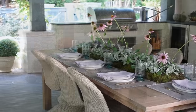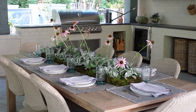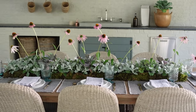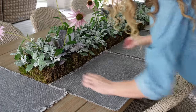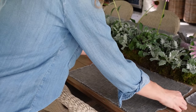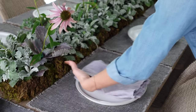Here is our finished tablescape. I want to walk through all of the elements with you. Everything on the table, with the exception of the dusty miller and cabbage in the center, I actually already had — the table, the placemats, all of the flatware, the plates, the glasses, even the linens. I wanted to tap into the colors of the purple coneflower, so I used these really pretty nubby linen placemats with a little fringe edge in the perfect soft sage color. Then I accented with these lavender linen napkins.